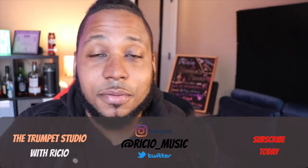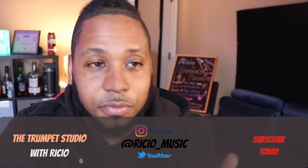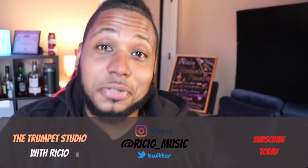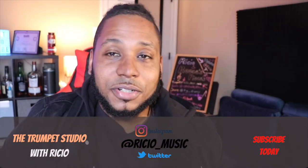Thanks for checking out the video. Make sure you are subscribed and turn on the notifications bell so you know when I post videos. I'll be hitting you guys with a Trumpet Tuesday video every Tuesday, but you can watch it whenever you want. Y'all have a great one — I appreciate y'all checking out. I'm out.